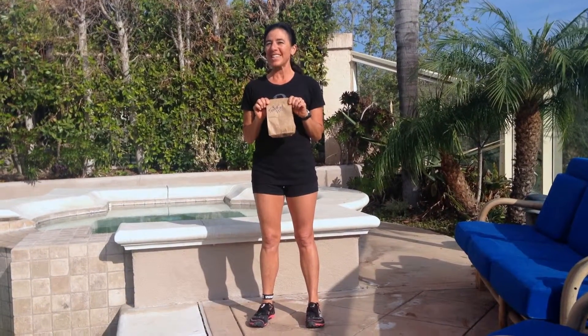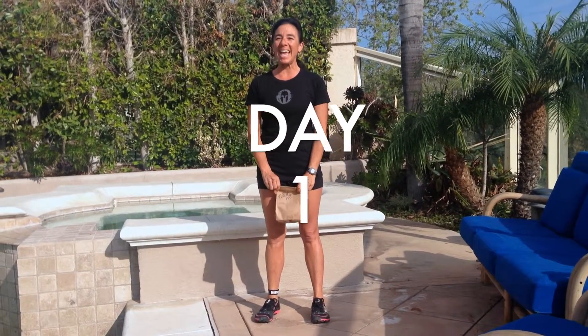Hi, I'm Trainer Allie with the Spartan 30 Lunge Time Challenge. Not lunch time — it's lunge time. Welcome to day one.